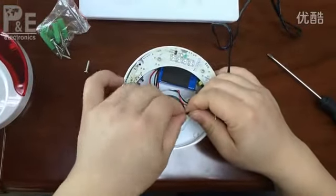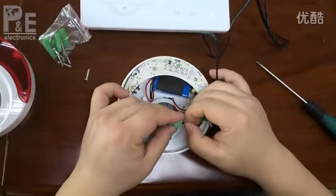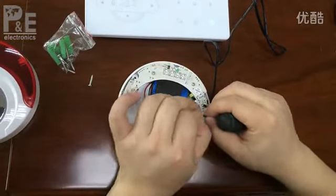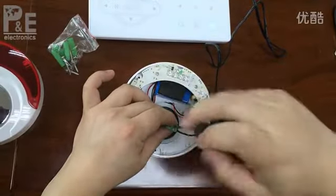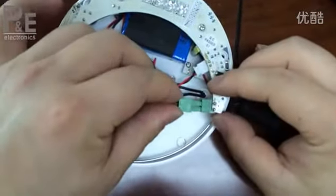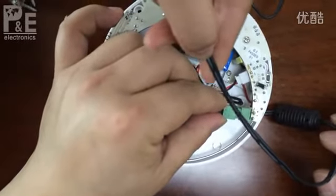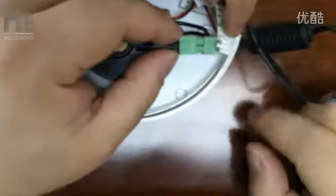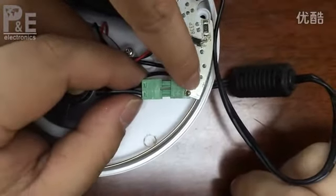You first have to pay attention to the negative pole and the positive pole. Everybody, look at this line — if the line has a white color, it means negative pole. The other side is positive pole. When you insert to this pole, you can check here for positive and negative markings.